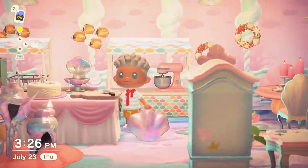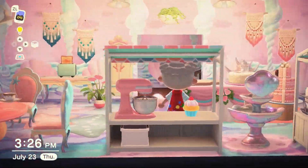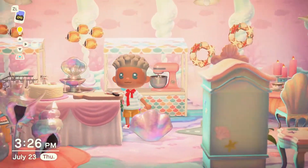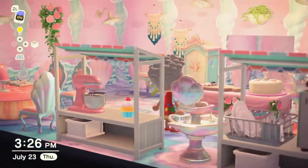The only thing I don't think really fits is the stove, but there needed to be a stove because I couldn't imagine anything else being a stove. I'm curious — what about this room do you like? What do you hate? And what would you incorporate into your own design?